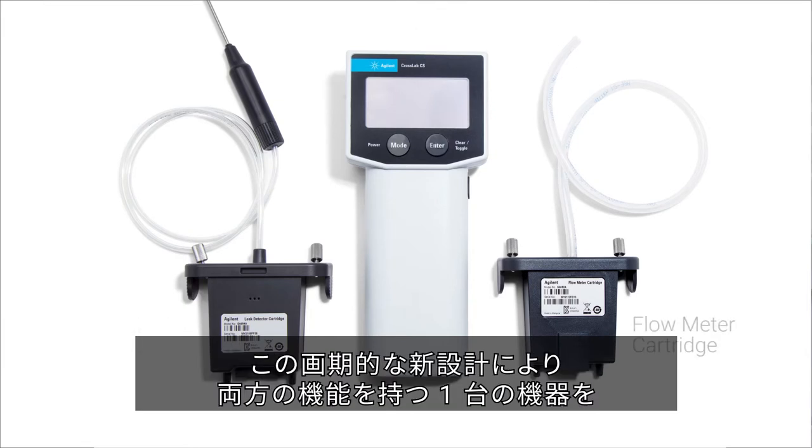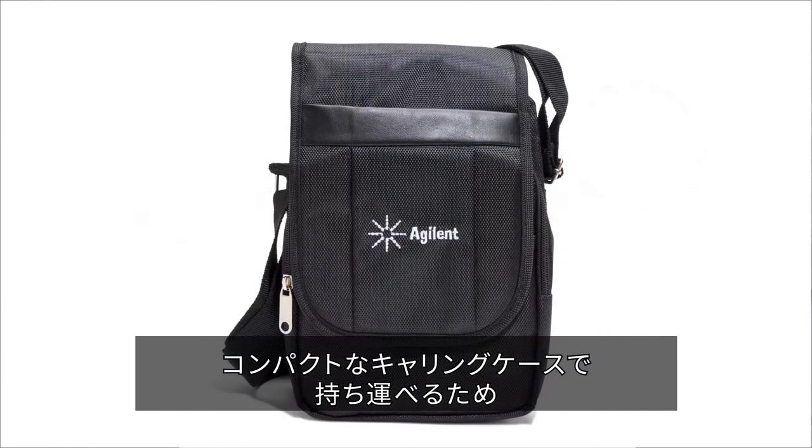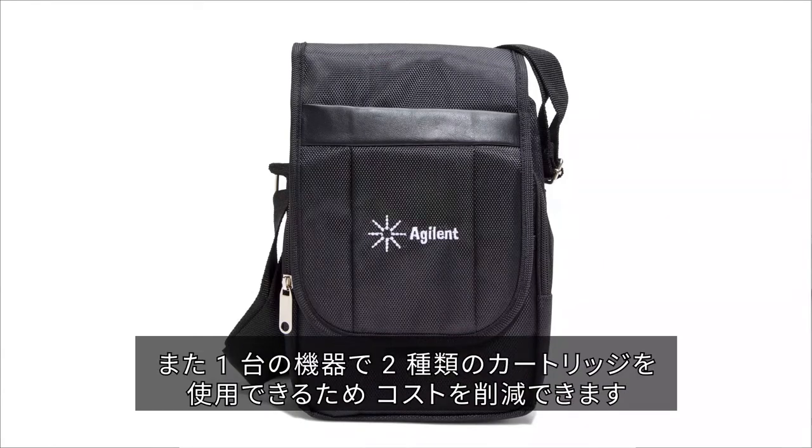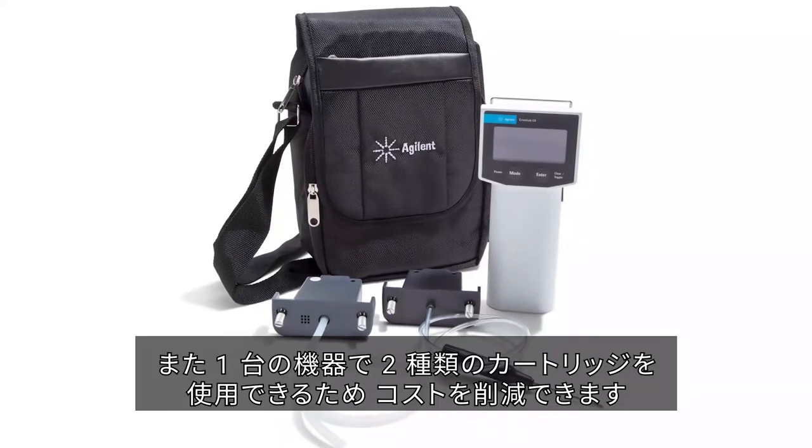This innovative new design helps save space by allowing the user to carry both devices in a compact carrying case, and save money by allowing the user to purchase a single handheld with two economical cartridges.